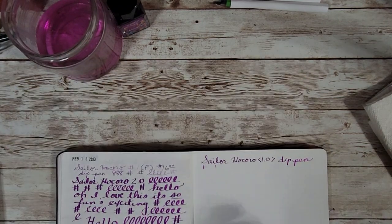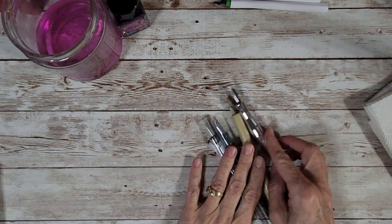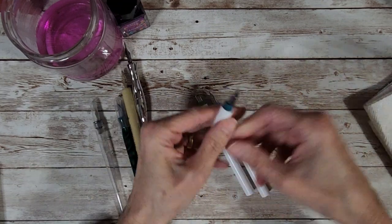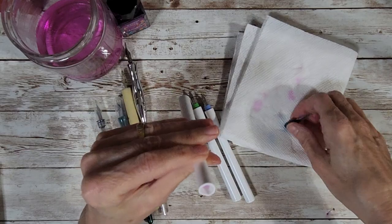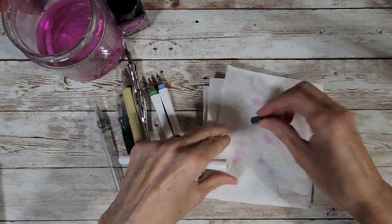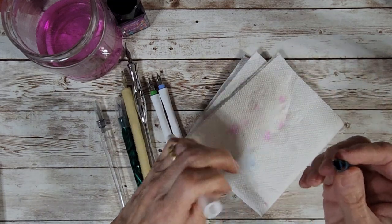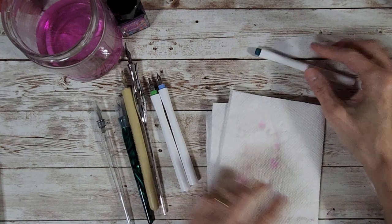I'm going to use these all the time. They're going to stay on my pen desk, probably in a little pen cup. Let me put this away and pull over some of the other dip pens just for a discussion, because this is an area I'm so interested in. There was a little bit of water down in the barrel, so it'd be nice to get that tapped out before I put it away. I just love that little cap — oh my god.